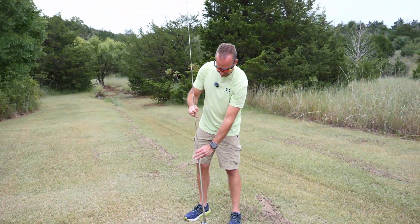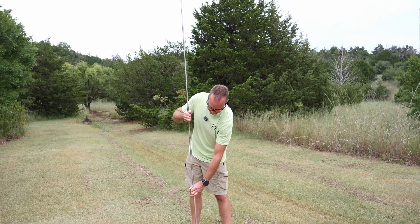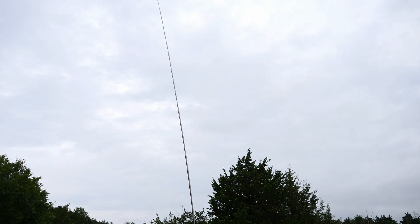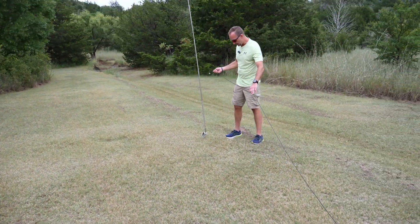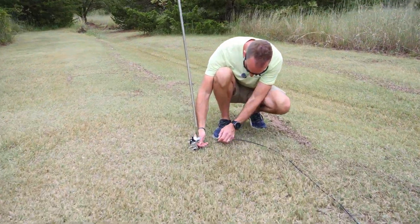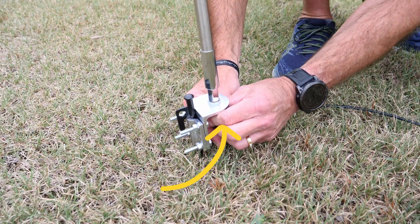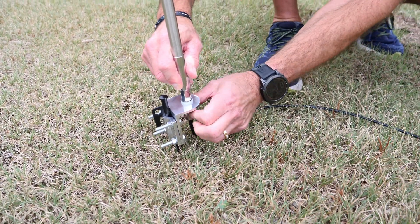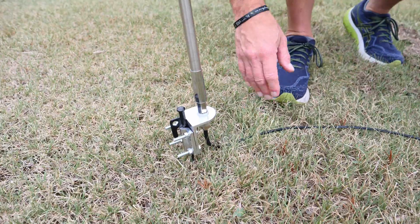We're going to put it all the way up because we're going to activate on 20 meters. You can fine-tune your antenna just by sliding the sections up or down, and you can learn the different spots where they go. We're going to hook up our coax. I typically have a right-angle mount but forgot it today. With a heavier coax, the three-eighths stud can be a little harder to get started. The right-angle mount is really nice because it doesn't put as much bind here, but this will work fine.